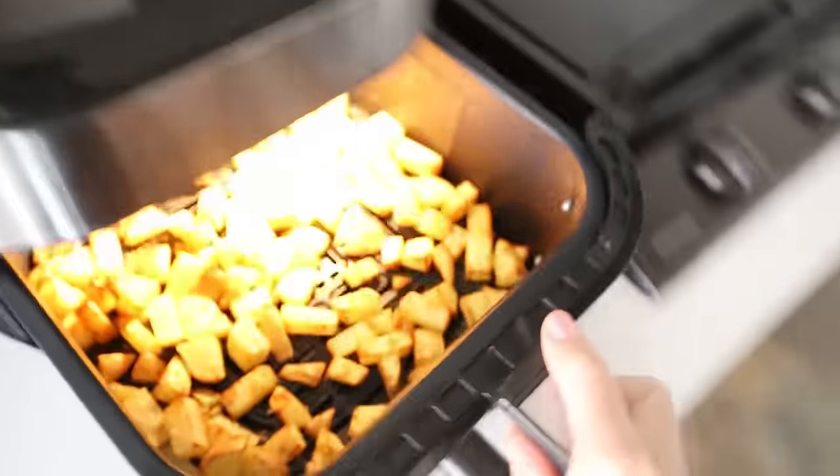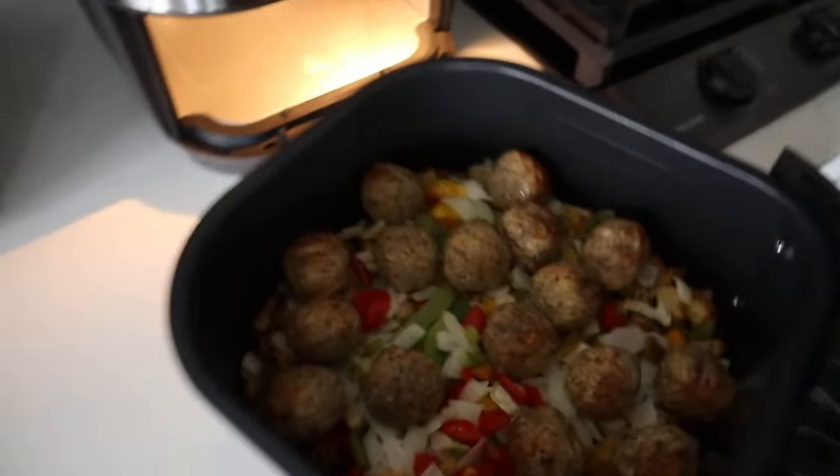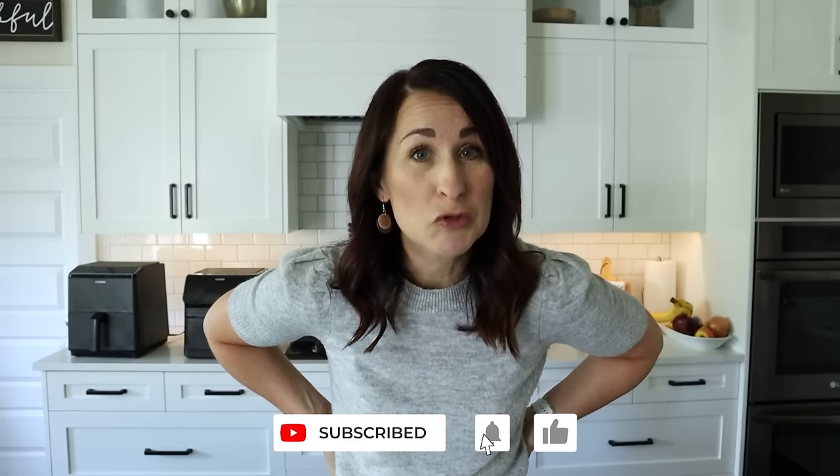But fear not, I am not here to scare you away from the world of air frying. Have you seen the goodness that comes out of these things? It is life changing. And lucky for you, I've got a boatload of amazing recipes on my YouTube channel — and yes, that's a shameless plug. Go subscribe and tap that bell to turn on notifications.